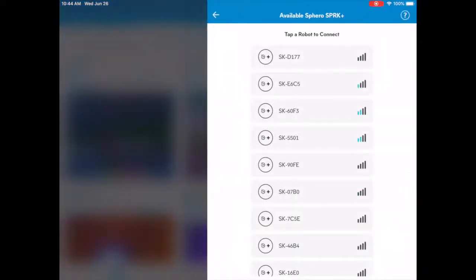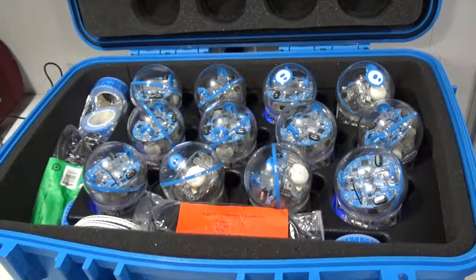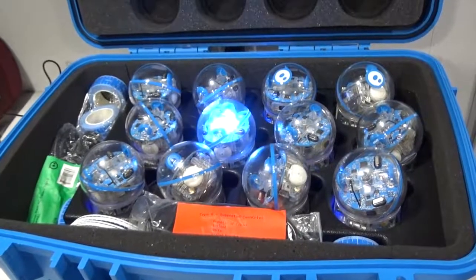Since I have a lot of active Spheros nearby, I will have a screen open with a lot of Sphero options. Click the one with the highest Bluetooth connectivity bars and wait. The Sphero will alert you that it is ready to play by lighting up.